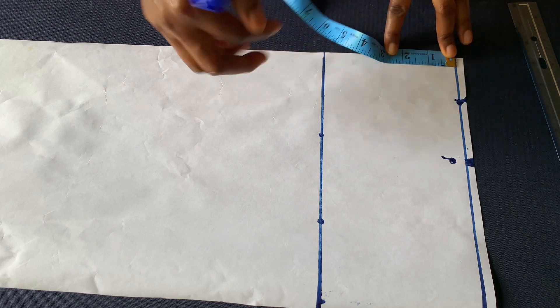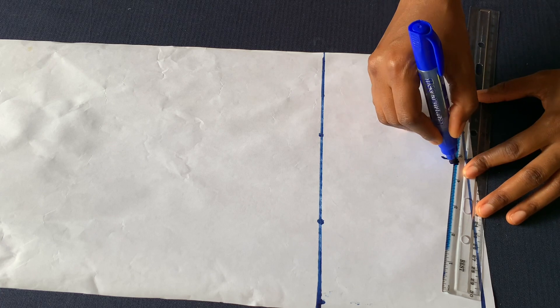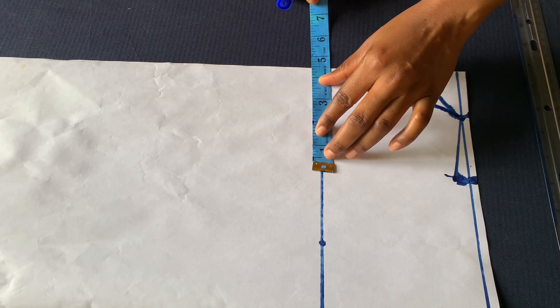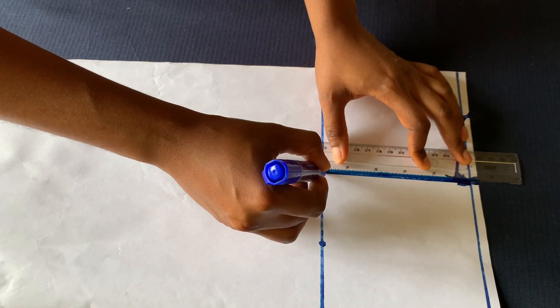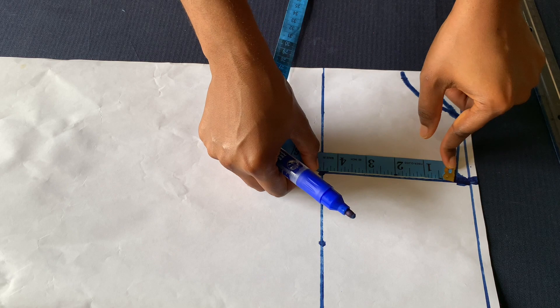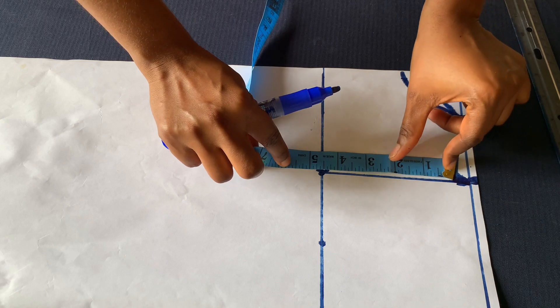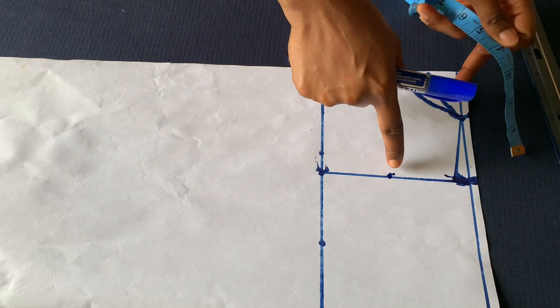The neck depth is also 2 inches for the front and 1 inch for the back, so I'll connect all these lines. I'll place them 4 and a half inches here and connect with a straight line. I'll get the midpoint of this armhole — which is 4 and a half — and come in by half inch here.